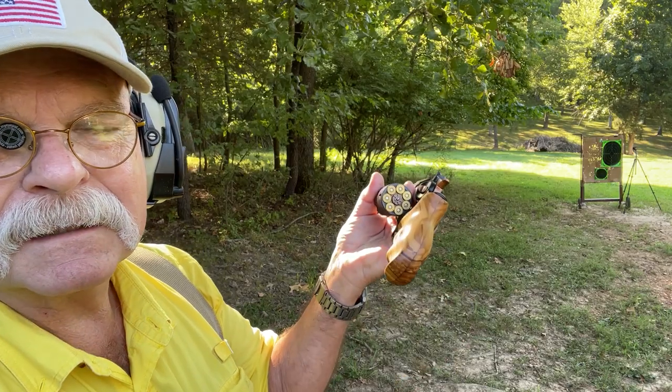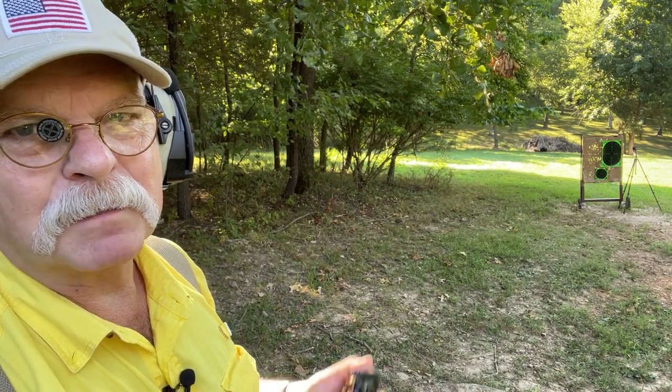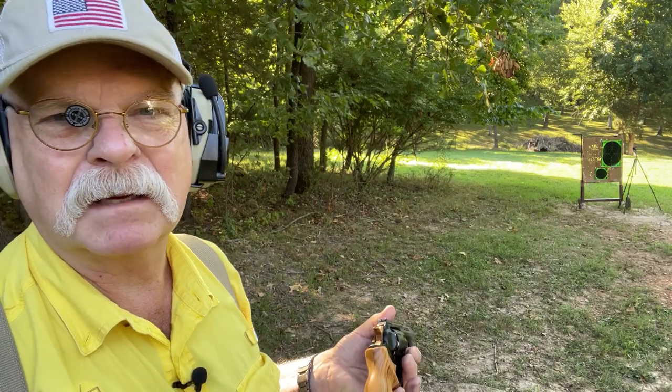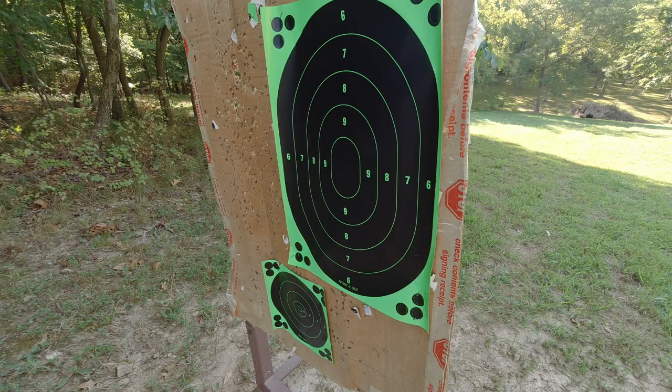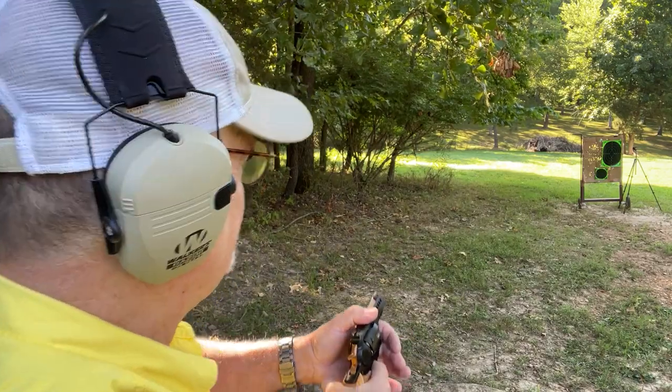I've got seven rounds of Black Hills 148-grain target wadcutters — my favorite load to shoot in a .38. It's a .357, but we'll shoot some of that later. I'm set up at about 15 yards, so let's see what it does offhand, kind of casual. Here we go.